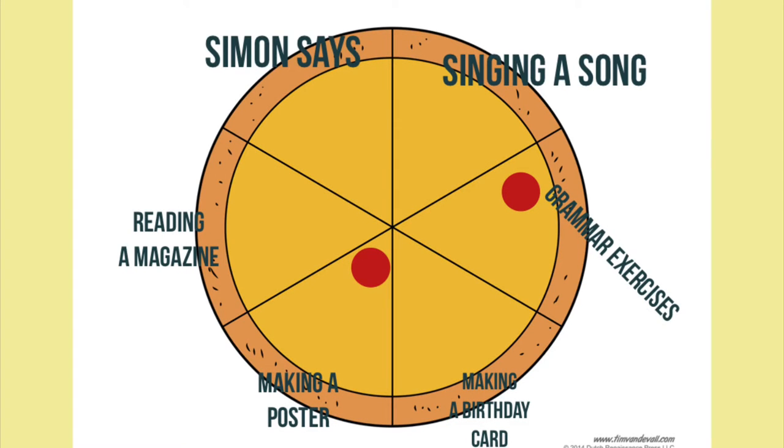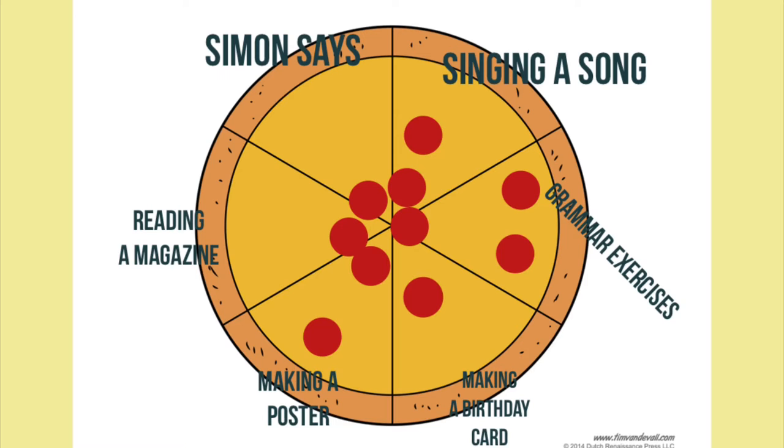And if they didn't like the activity, ask them to put a dot away from the center. Now your pizza is ready to eat.